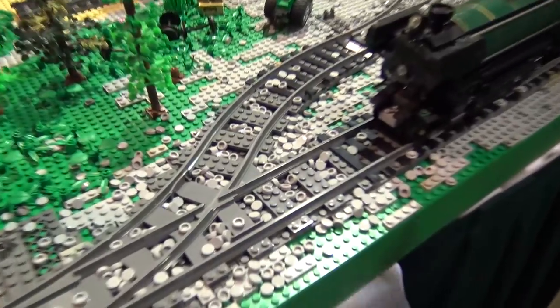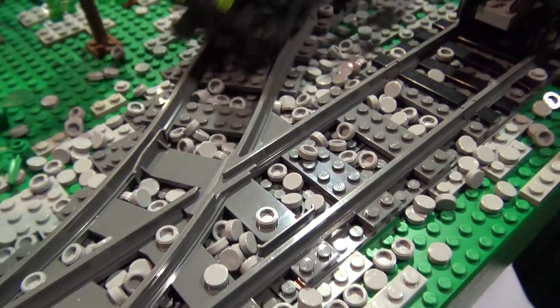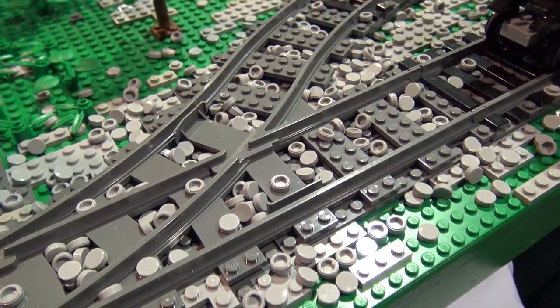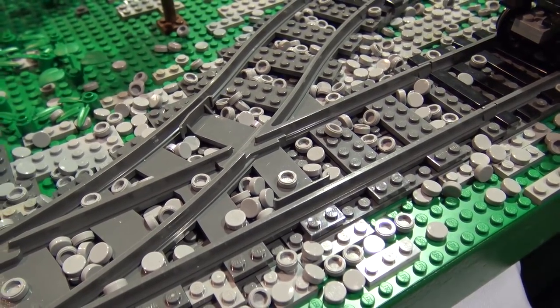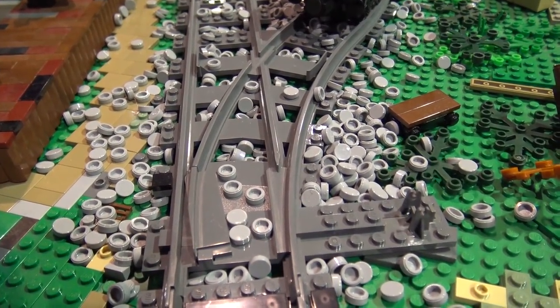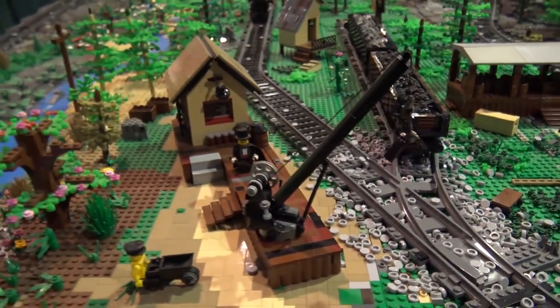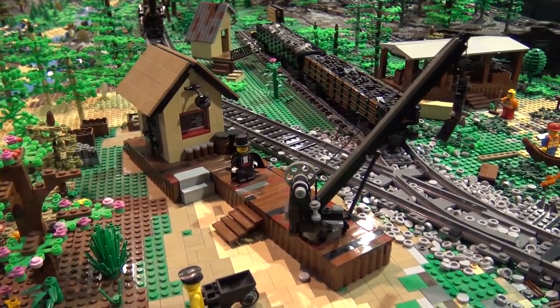My problem with doing the greebling at first was if someone picks up the track — which is not attached — the greebling gets under the tracks and then lifts it up. There's no way to get it out without taking all the track apart and removing everything. So I finally came up with a system of getting a vacuum cleaner, vacuuming up all the little tiles before moving the layout so they don't get underneath. It was a lot of fun.